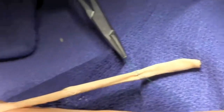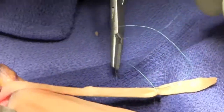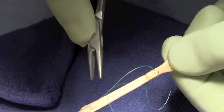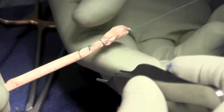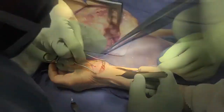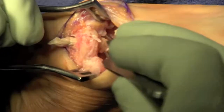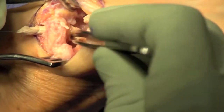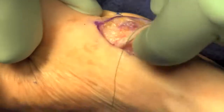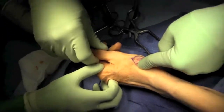The proximal end is sewn together in a tapered fashion to help prevent fraying of the tendon as it's passed through the bony tunnel. A 24-gauge wire is then used to pass through the bony tunnel, capture the suture of the proximal flexor carpi radialis, and the tendon is passed through this tunnel, mimicking the ligament reconstruction.